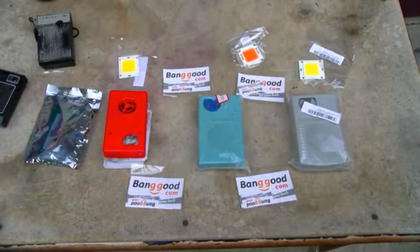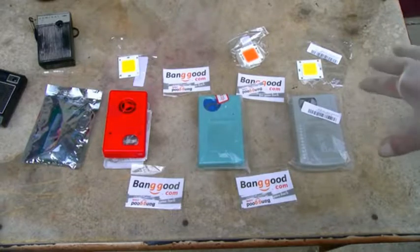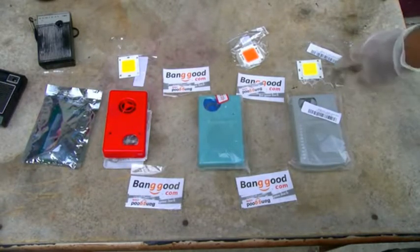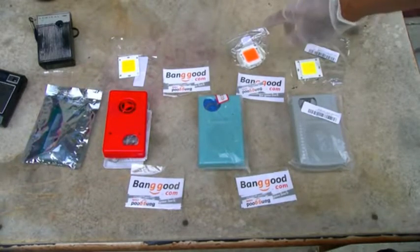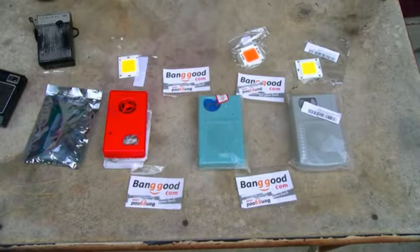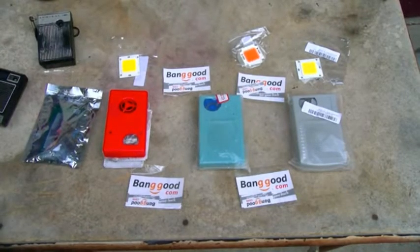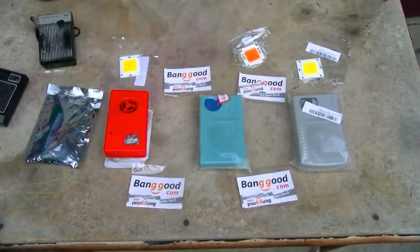These are some high-powered LED chips, and I've been using these in some of my underground mine exploring videos. This is cool white 100 watt, this is what they call full spectrum — which I have a feeling might be purple-ish — and that one is warm white. I wanted to try these out and see if they survived. Let's let the airplane go by, now that I've lost my train of thought.